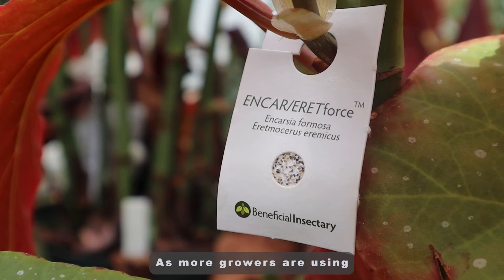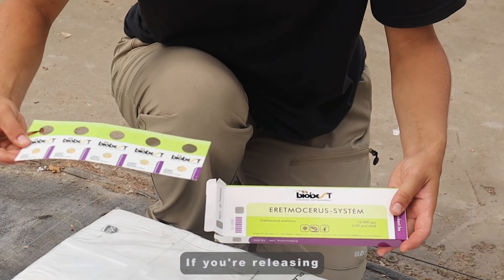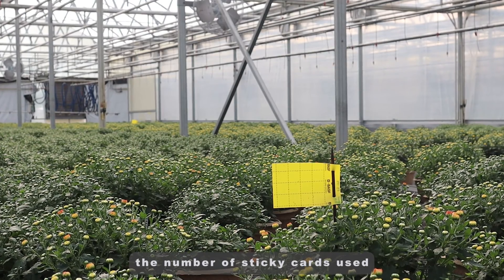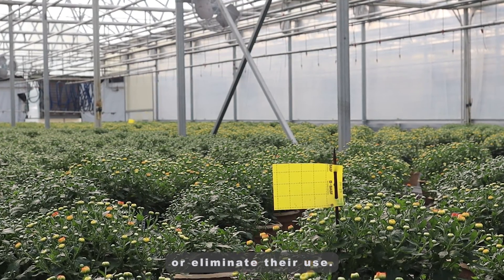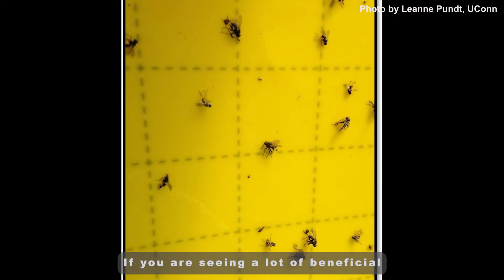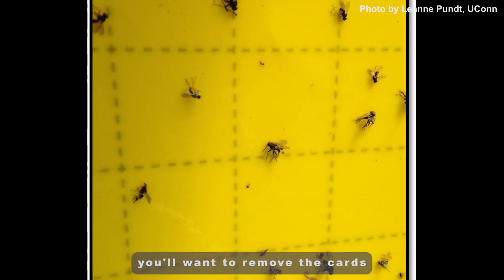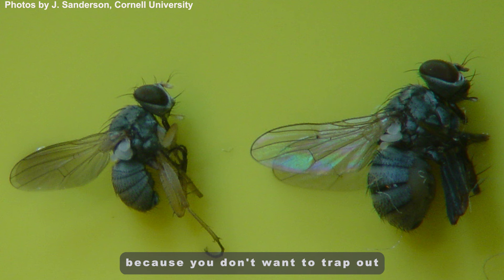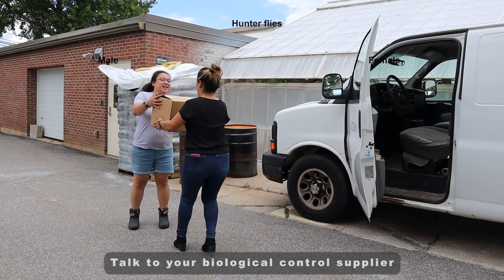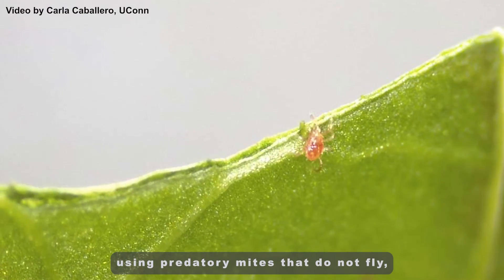As more growers are using biological controls, the use of sticky cards needs to be fine-tuned. If you're releasing biological control agents with a winged stage, either reduce the number of sticky cards used or eliminate their use, as adult parasitic wasps will be caught on the traps. If you are seeing a lot of beneficial hunter flies on your sticky cards, you'll want to remove the cards because you don't want to trap out such beneficial flies. Talk to your biological control supplier for their advice. Remember, if you are primarily using predatory mites that do not fly, they will not be caught on the sticky cards.